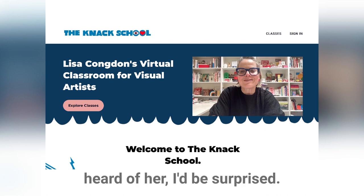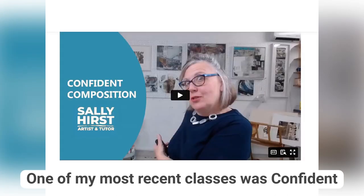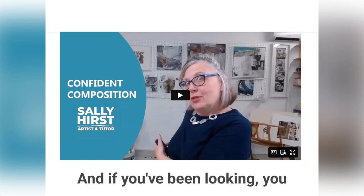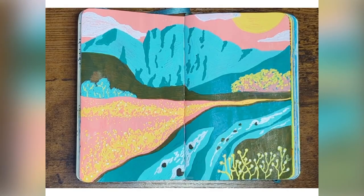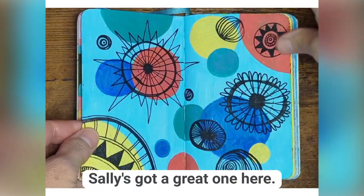If you haven't heard of her, I'd be surprised. I've taken more classes at other places. One of my most recent classes was Confident Composition by Sally Hurst, another wonderful teacher. If you've been looking, you may have realized it's hard to find a class on composition — Sally's got a great one.